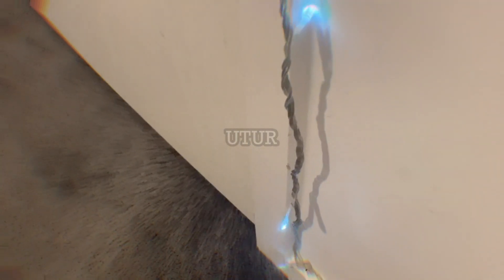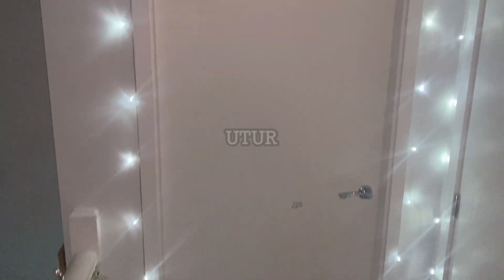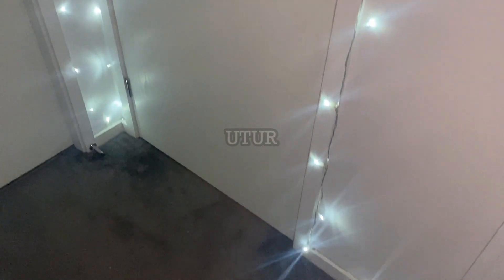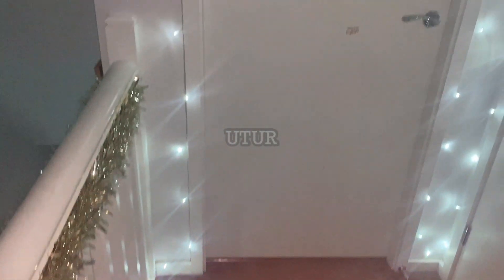Where you see any slack, stretch the decoration lights out and install more pins to keep them in a sturdy and steady position, flush against the door and skirting. This is the end result — it looks absolutely brilliant whether you've got the lighting on or switched off. Preference is subjective, but it works well here.